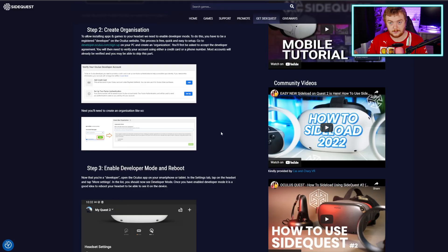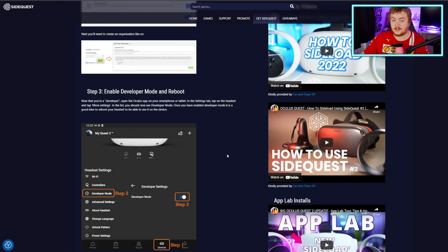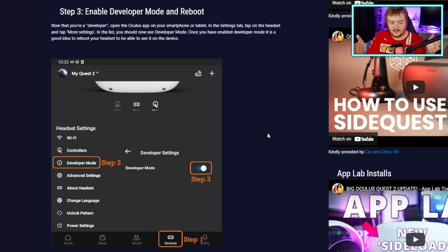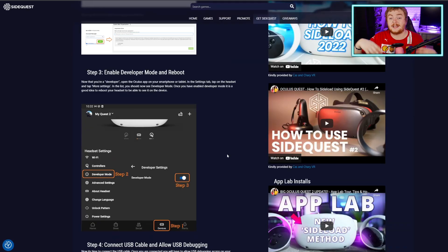Then you'll be able to use developer mode, which is what we need here. You're going to need to have the Oculus app on your smartphone. Now that you're a developer, you'll be able to do exactly this: you select your headset, which connects via Bluetooth to your phone — make sure you have Bluetooth on. It should pick up your headset and detect it, and then you can connect your headset to your phone via the Oculus app. Then once you've got that, you'll be able to go into the headset settings and enable developer mode, which is what we need. That's the reason we had to go through and set up that organization stuff.